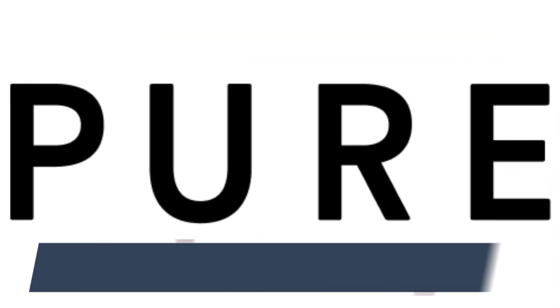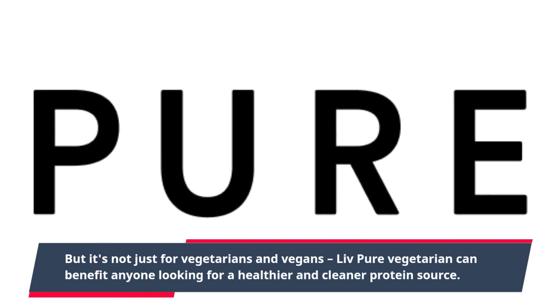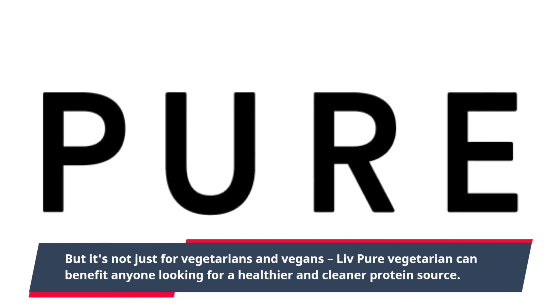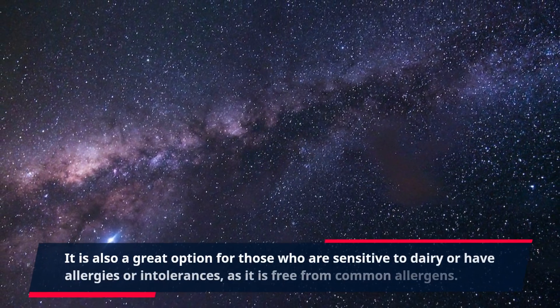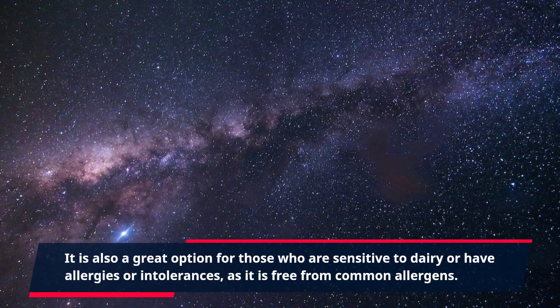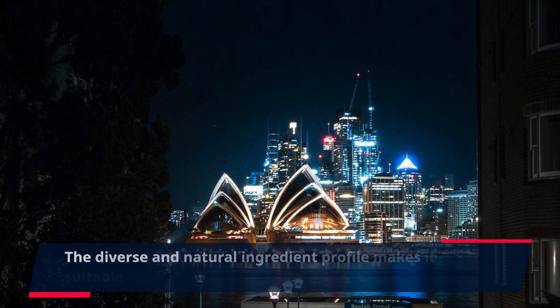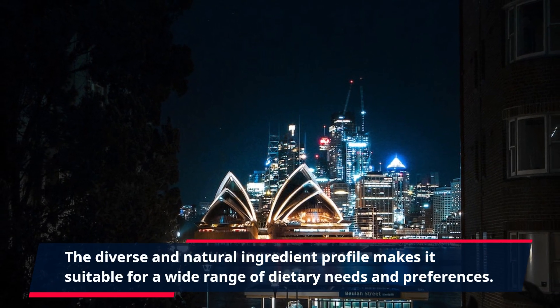But it's not just for vegetarians and vegans. Live Pure Vegetarian can benefit anyone looking for a healthier and cleaner protein source. It is also a great option for those who are sensitive to dairy or have allergies or intolerances, as it is free from common allergens. The diverse and natural ingredient profile makes it suitable for a wide range of dietary needs and preferences.